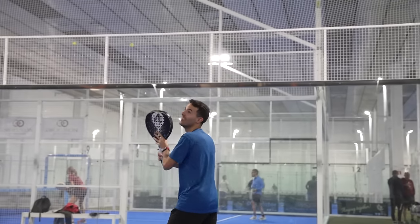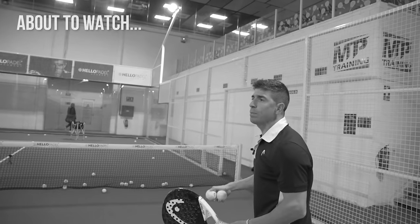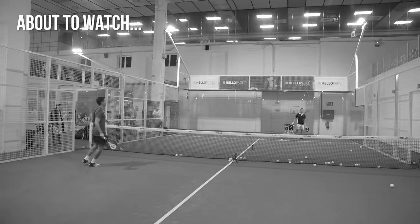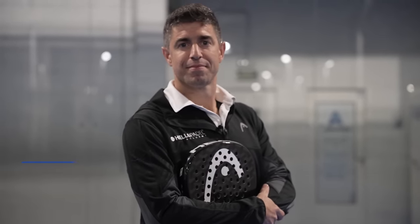Today we are going to review the Bandeja with Mauri Andrini. That shot makes no sense at all — footwork, kick smash. Mauri, head coach of Hellopadel Academy. We are here in Barcelona, ready for the Master Final. But now we are going to review the Bandeja shot.